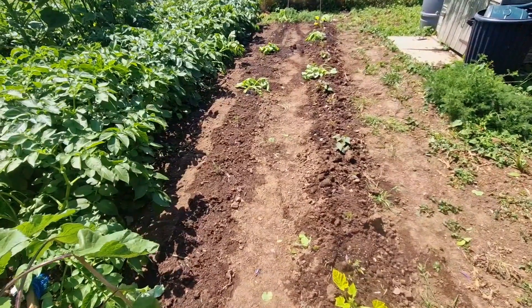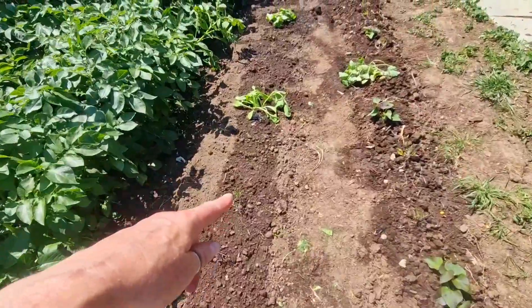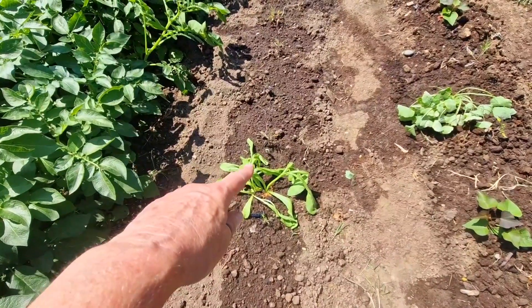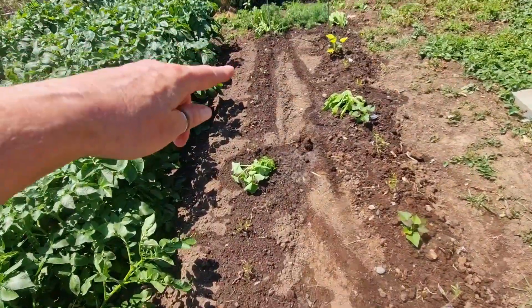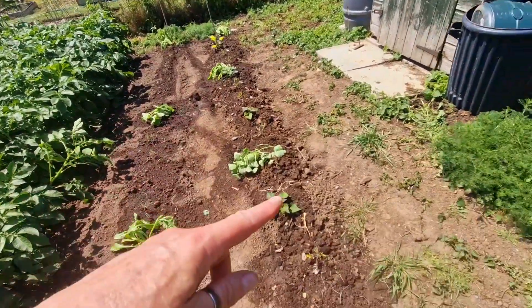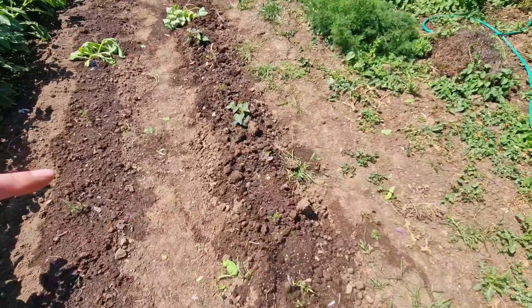All in and watered. So this side here I have got Cordobu, and then I transplanted a calendula, and the other side of the calendula I have got Marmande down to the end, which are all big tomatoes. And then this side, in between the sweet potatoes, I have sneaked in a whole line of Tigerella.